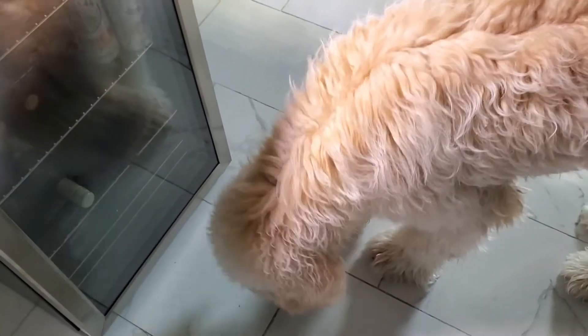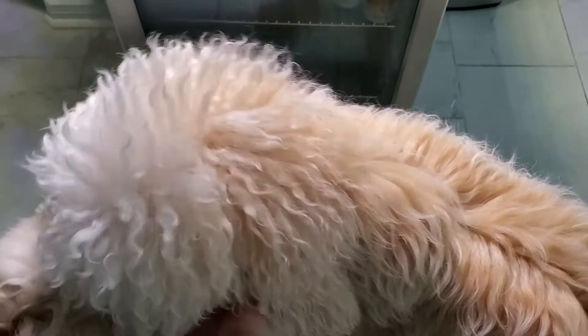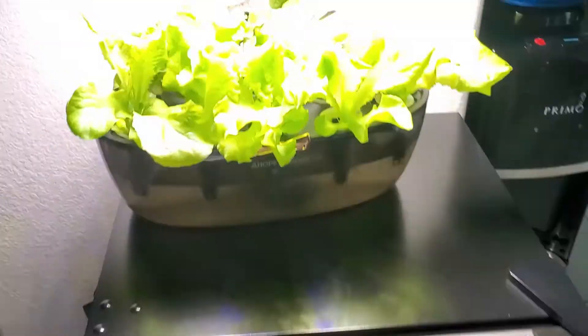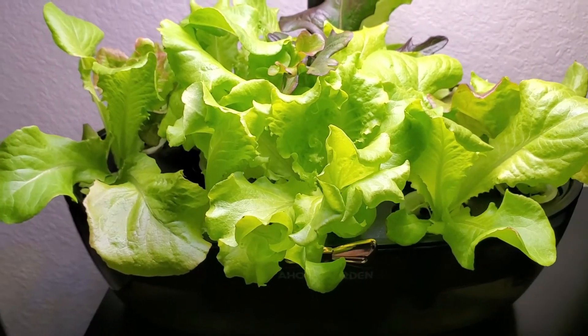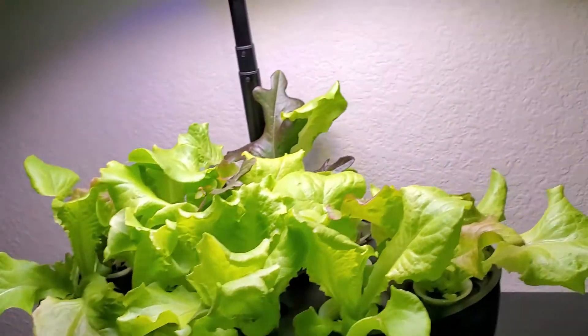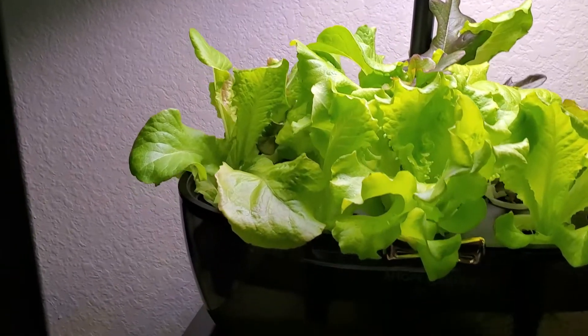Leon loves lettuce too! But Leon, don't pick it by yourself, okay? Alright guys, there you have it — that's the update of our indoor planner. Leon — oh my gosh, my dog wants to play already!